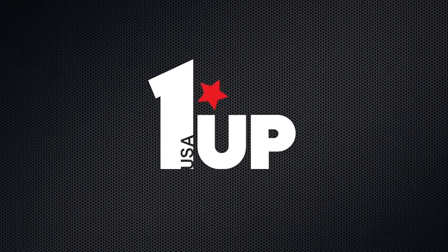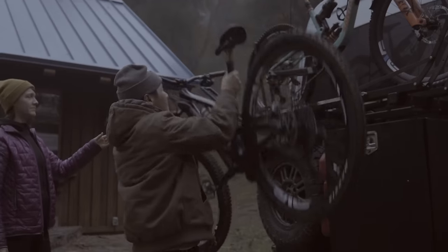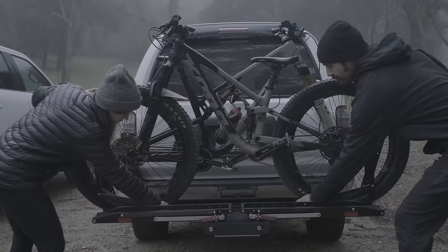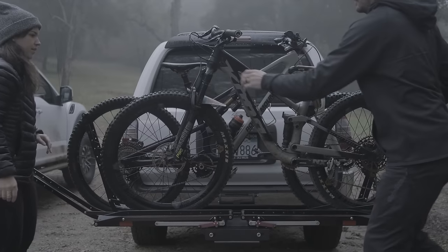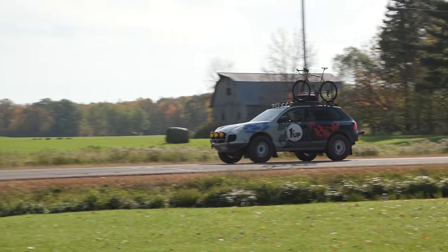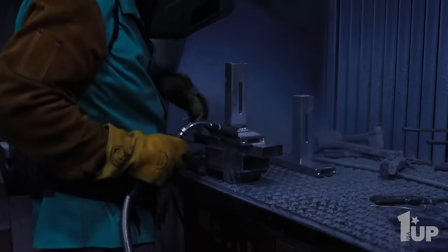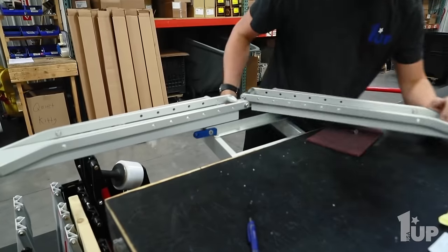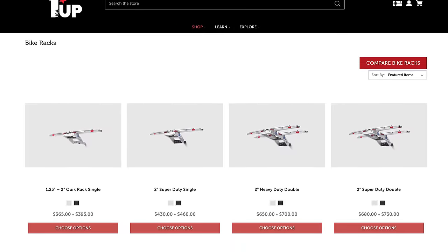Before we dive in, I just want to take a quick moment to let you all know that this video is supported in part by 1UP USA. 1UP combines superior materials and craftsmanship with a keen understanding for what you need to get your bike and gear to your next adventure. Whether you're an enthusiast, weekend warrior, or pro cyclist, the result is simple, durable, no-hassle racks and accessories that you can trust will last for the long haul. No matter where you ride, your bike deserves 1UP USA. To learn a little bit more about their Made in the USA range of bike racks and accessories, you can click on the card in the top right corner or find the link in the description below.